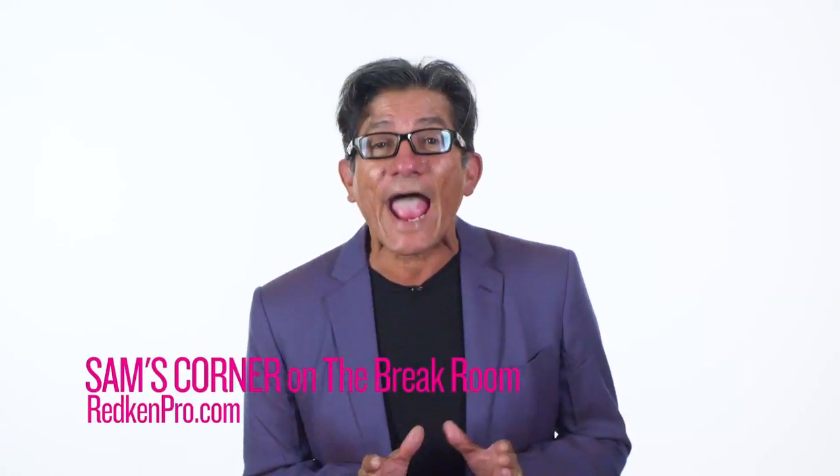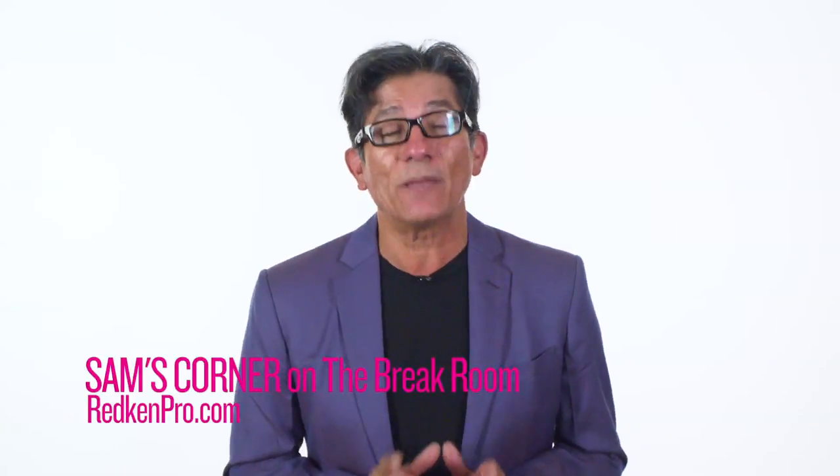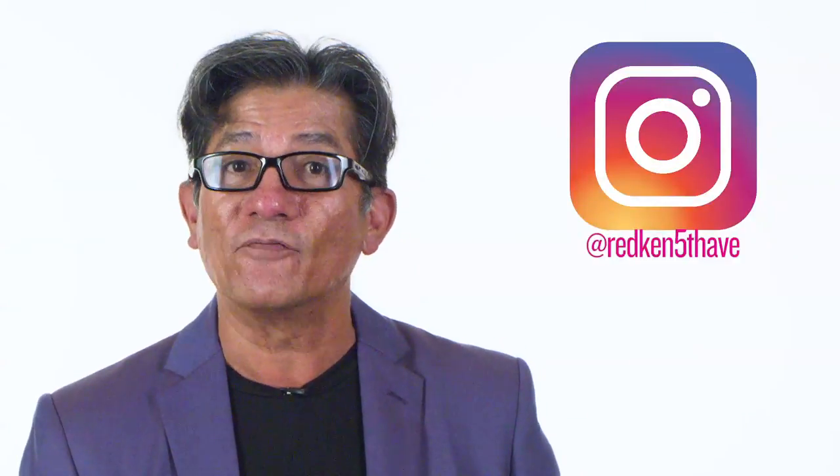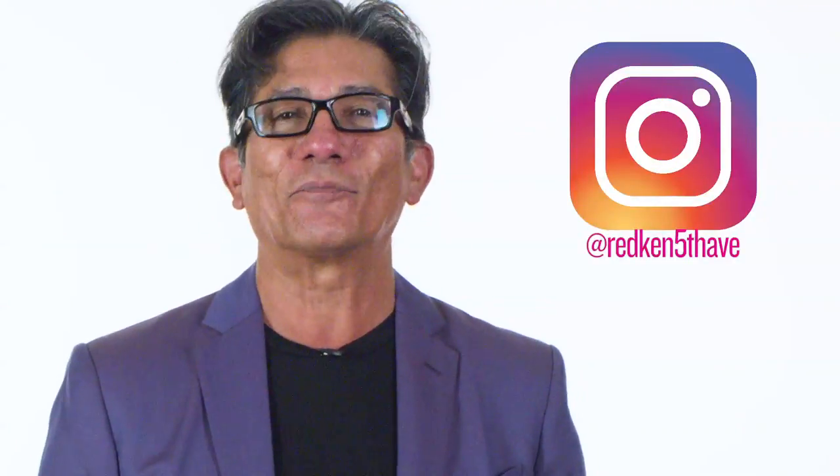Great little trick. Let's give credit where credit is due — the great Redken artist Marco Arena shared this with me from Germany. Hope you enjoyed it and I'll see you next time. Want more hacks? Be sure to check out Sam's Corner on the new Redken Breakroom. If you love to learn, be sure to follow at Redken 5th Ave on Instagram for more hacks from me.